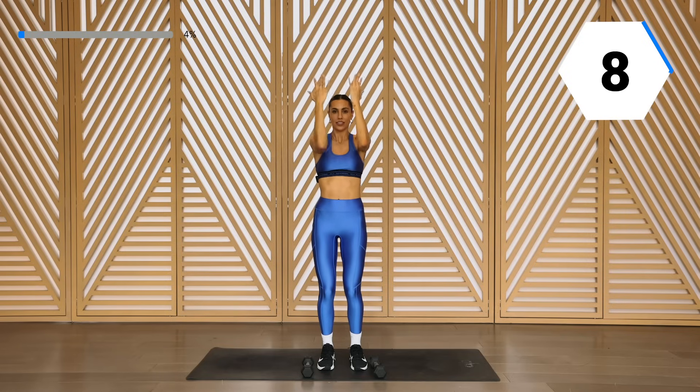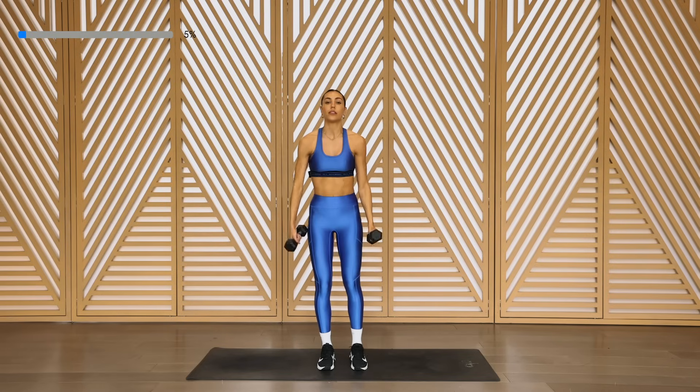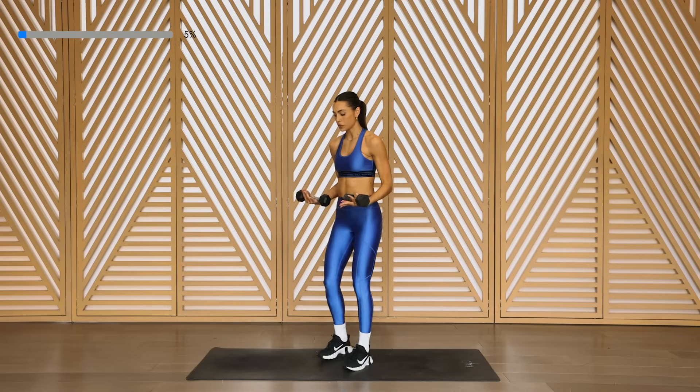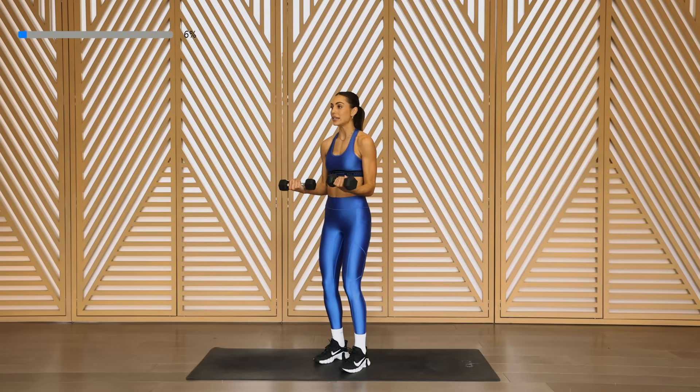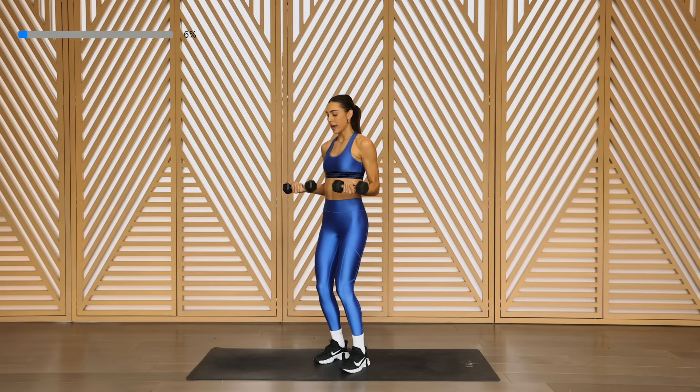Beautiful. Keep it up. Grab those weights — we're going to go for our front scoop. Taking them with those elbows into those sides, you're going to bring it out and in.